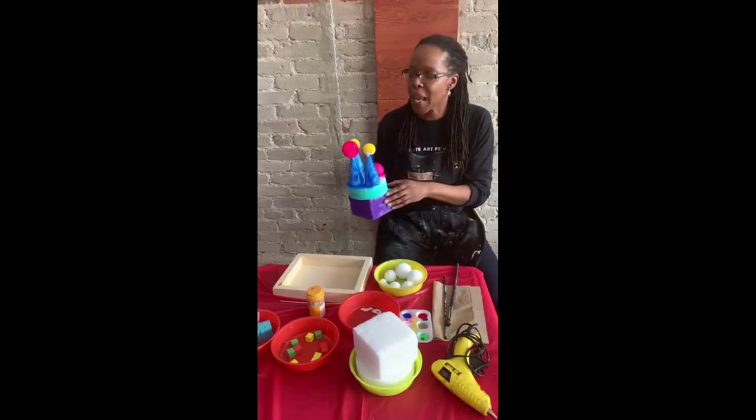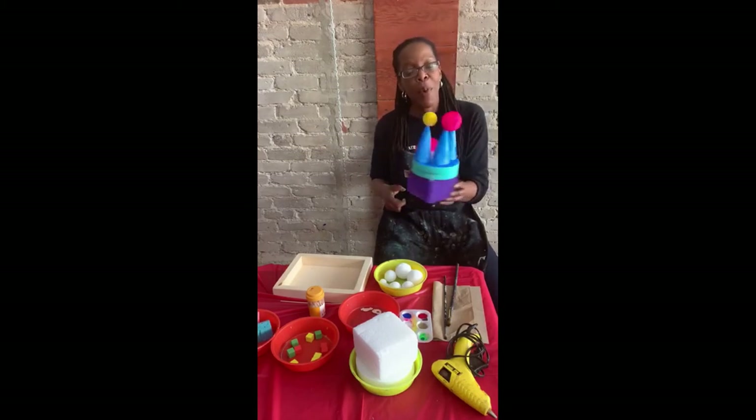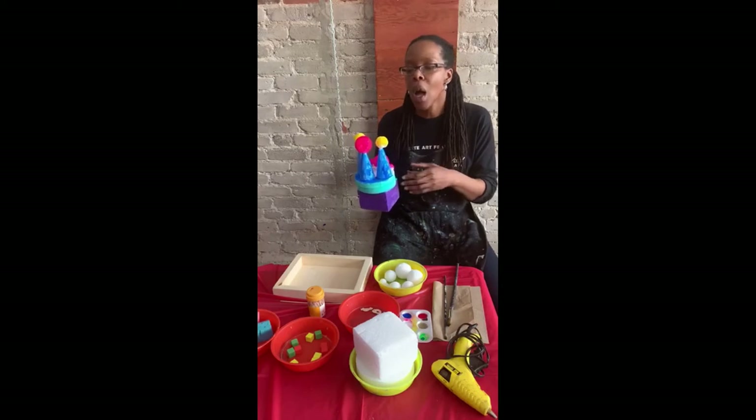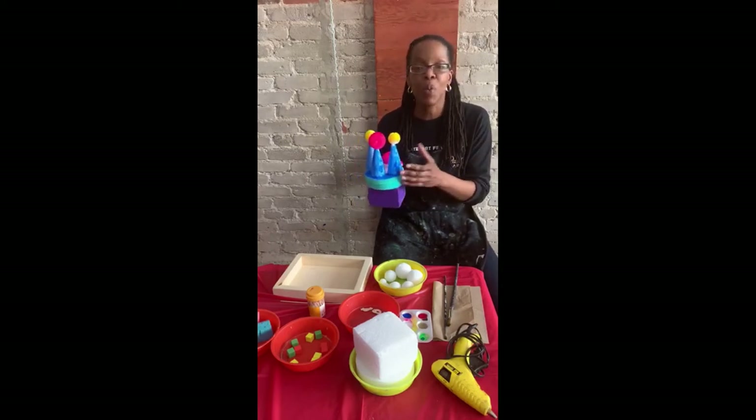You can definitely let it all sit and then wait to do the next step. The next step would be putting it all together. We can definitely just use some regular glue. If we want it to be a little bit more robust, perhaps we could use hot glue.